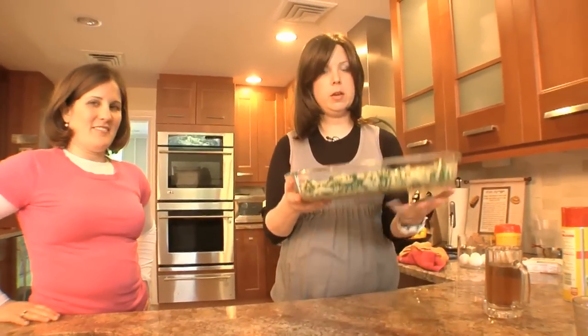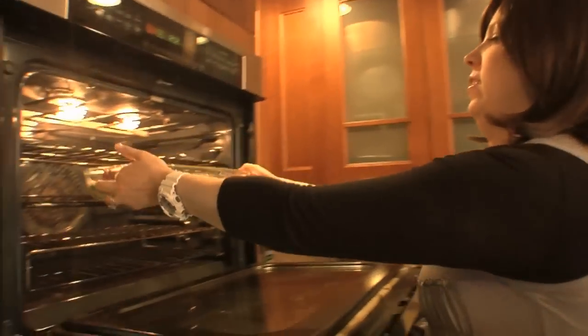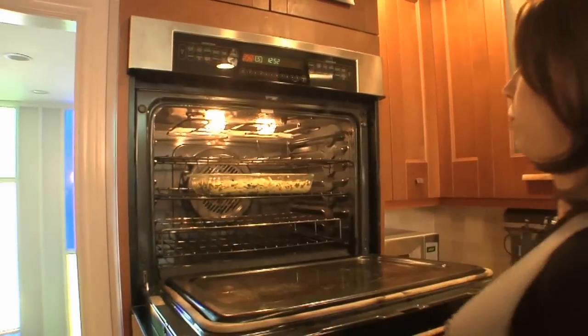350 degrees, 45 minutes, uncovered. Pre-heated oven. See you in 45.